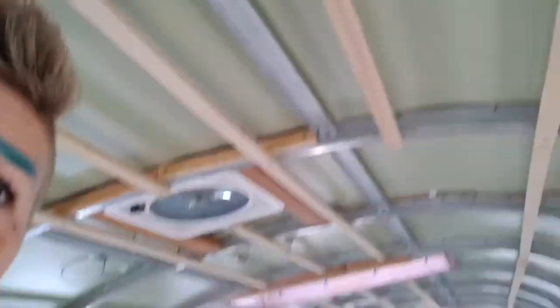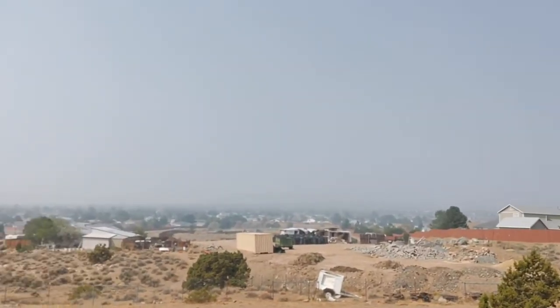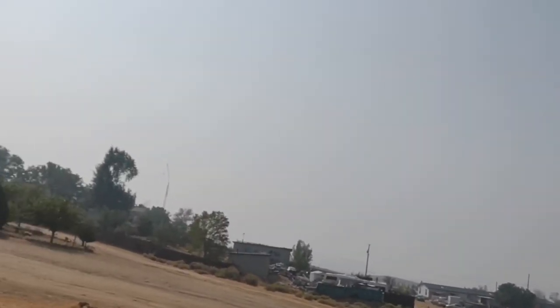It is pretty smoky outside. We're in the unhealthy range for air quality right now. You can't even see the mountains — there are usually mountains down here but you can't see any of them right now. Like, you can usually see all the mountains back there. It's sad. These fires are really bad right now.